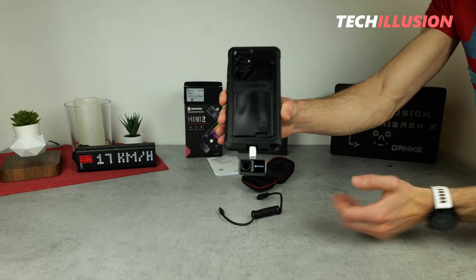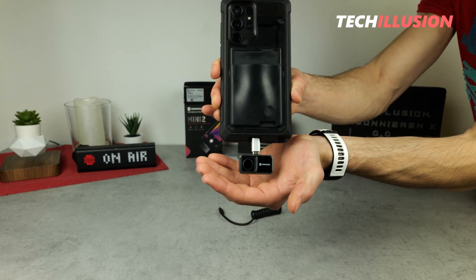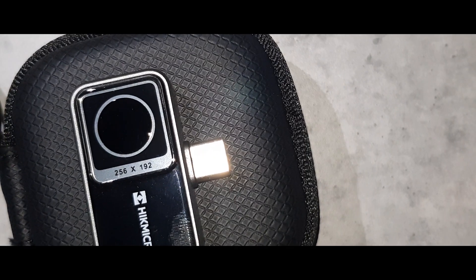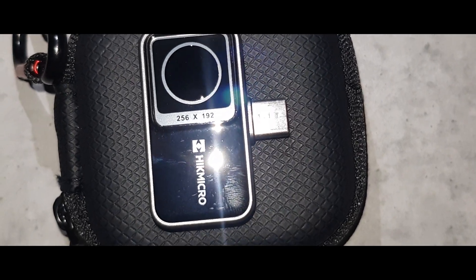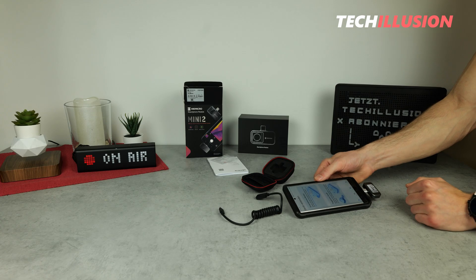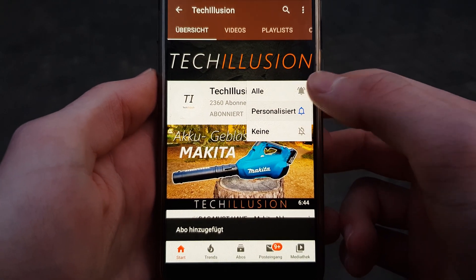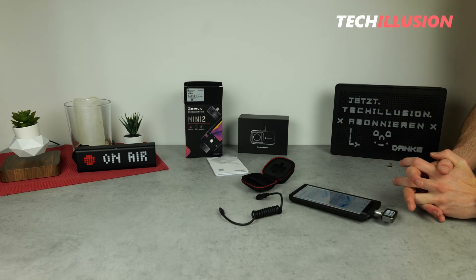So that covers the new Hikmicro Mini 2. What are your thoughts on this extremely compact thermal imaging camera? Feel free to share your opinion in the comments below — I look forward to hearing your feedback. If you enjoyed the video, please give it a thumbs up, and if you haven't already, make sure to subscribe to this channel for free and activate the notification bell to never miss a video in the future.